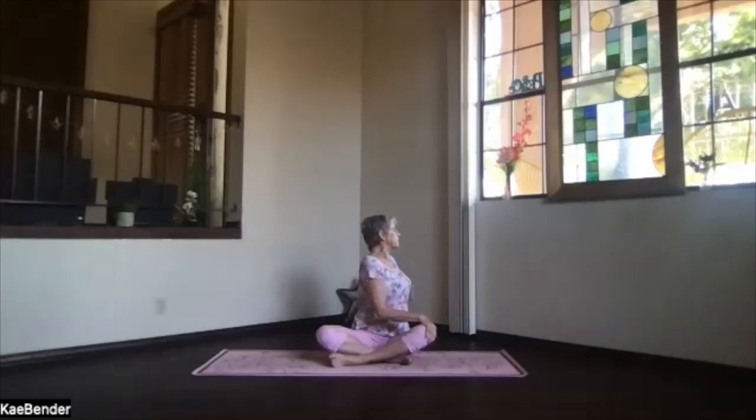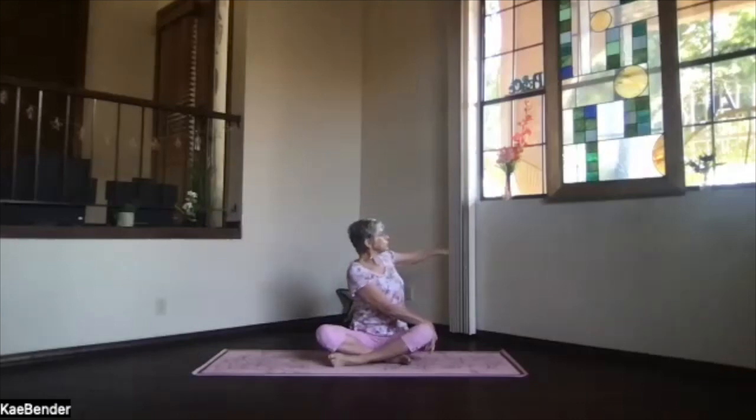Bring that back hip slightly up as you turn — hips, ribs, shoulder deeper into your twist. Go as deeply as your spine wants to twist. Keep the head reaching up. Keep breathing. Then hand at shoulder level, following it back to the center.